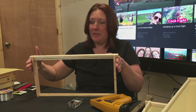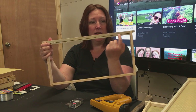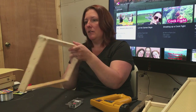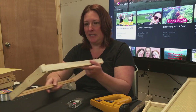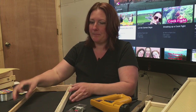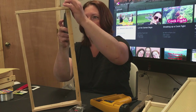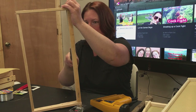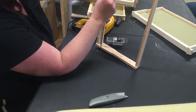The frames hang in the beehive like this, and you can see right here there's already a line cut where this little piece is intended to snap out. So the first thing I'm going to do is take my utility knife and cut down, and you can see that that piece just pops right out.